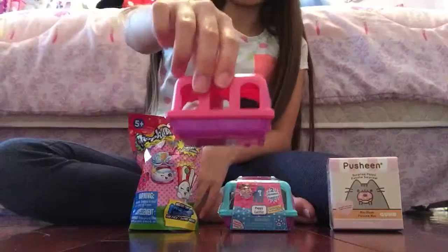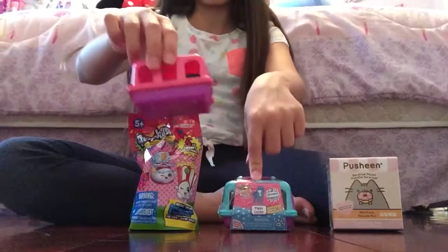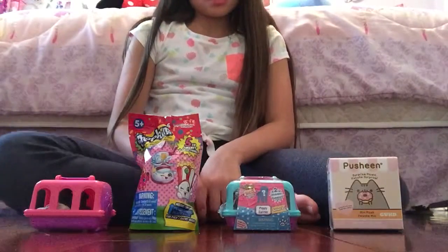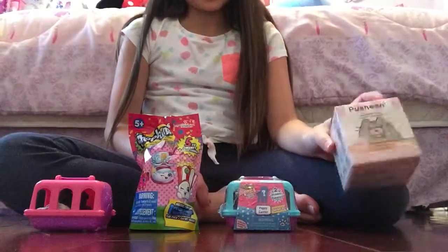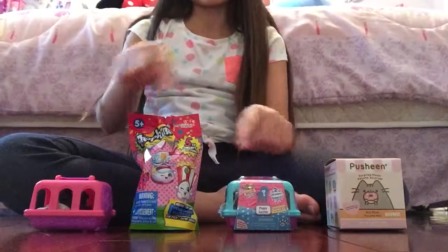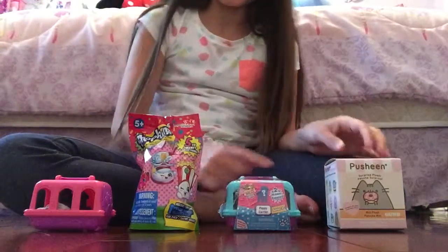This one I already opened, which is the same as this one, just a different color. I don't know what's inside this one. I will be opening them in order — I actually might switch these two — but I will be opening them.